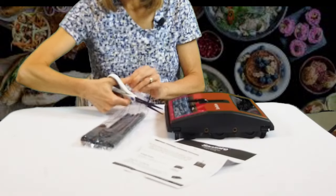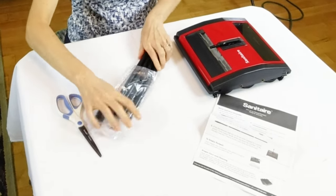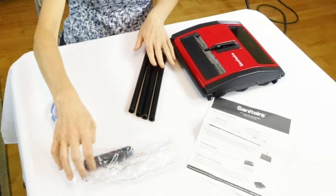From what I understand, this sweeper works on all surfaces — carpet, wood, linoleum, tile. Now, I have my doubts, honestly, if you have a textured tile surface, whether it would be able to get down in the grout areas, but try it, maybe it does.